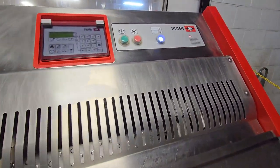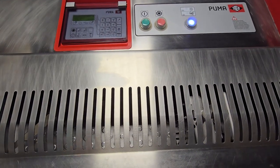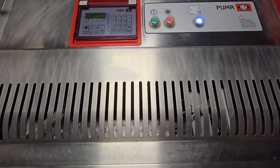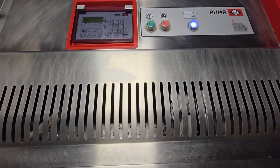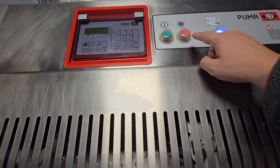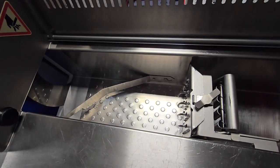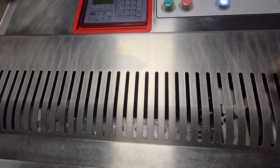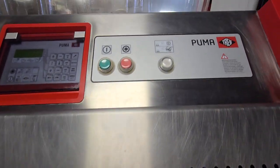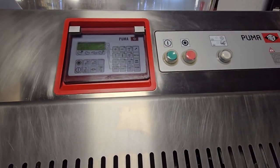This white light here is illuminated. What that means is that when you lift the lid and close it once again, the next cycle will start right away. If you don't have that white button illuminated, you will press the green button to start the cycle.